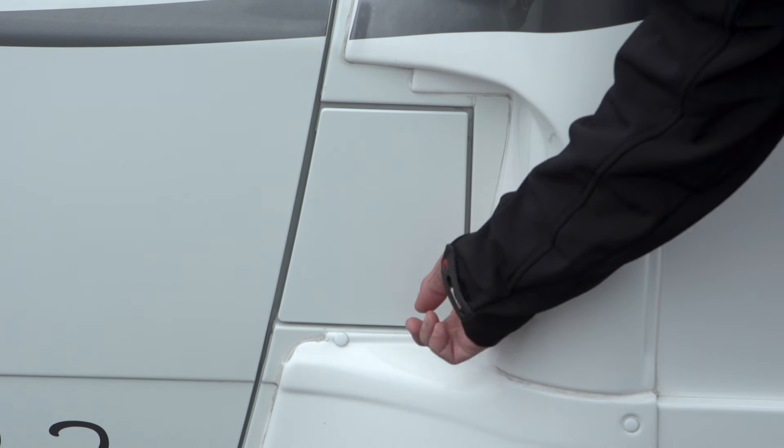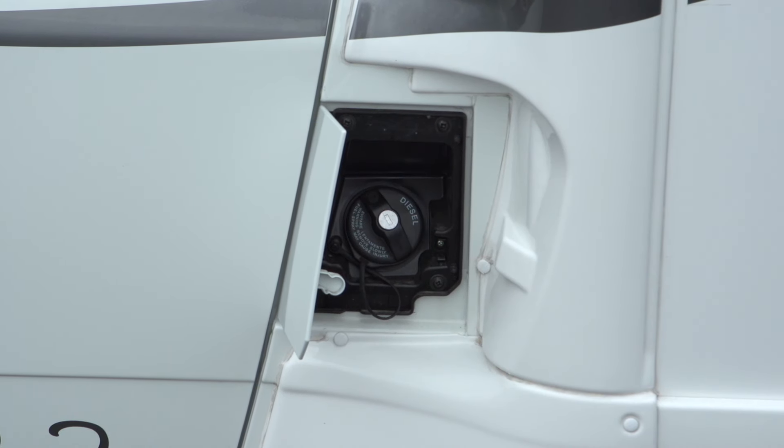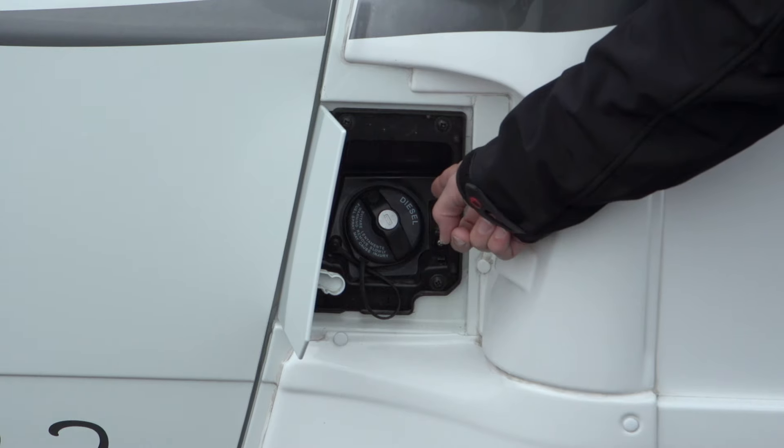Let's take a short walk around. First, we're going to have a look at this lid here — this is where you enter the diesel. All our motorhomes run on diesel.